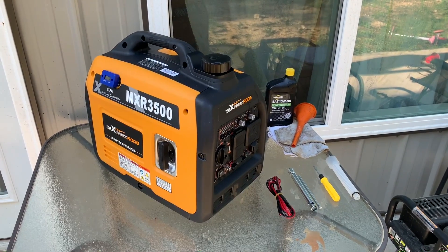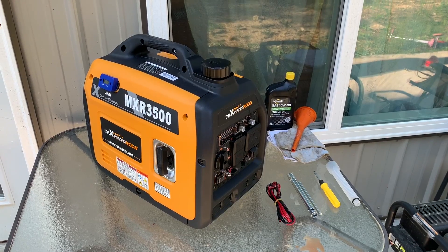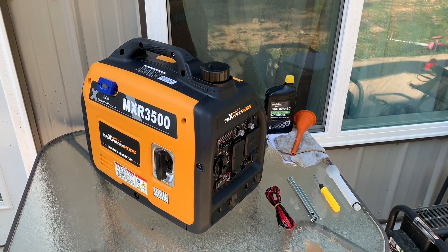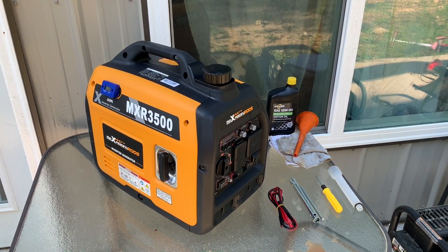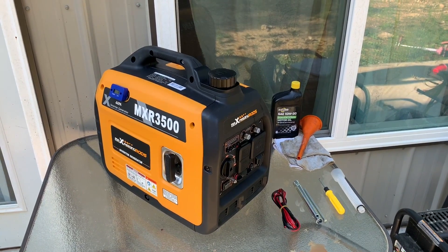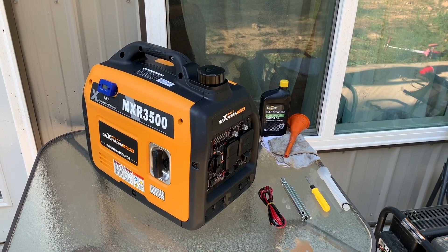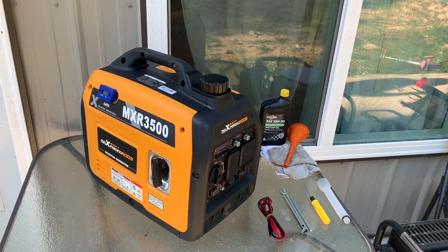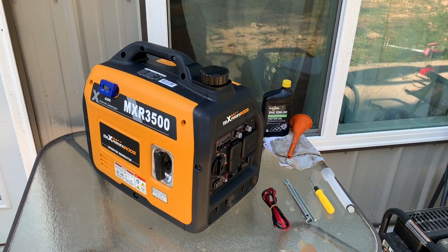They came out with this generator — three versions already. They started with a 3,200 watt, then went to a 3,300 watt, and now they've got a 3,500 watt. This one is 3,500 watt surge and 3,000 running watts. I think that's 29.2 amps surge and 25 amps running. I've tested it and it does put out what it says it is. We're going to do a video later testing the output.